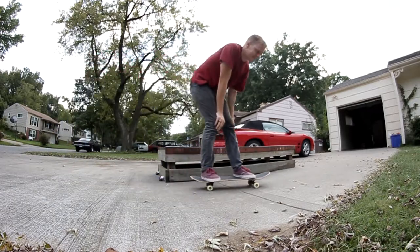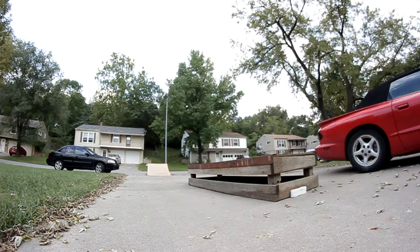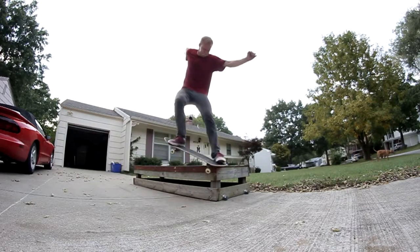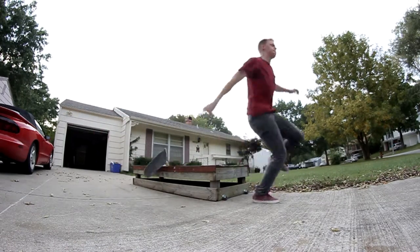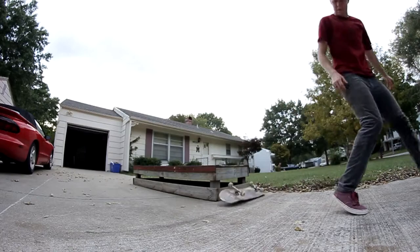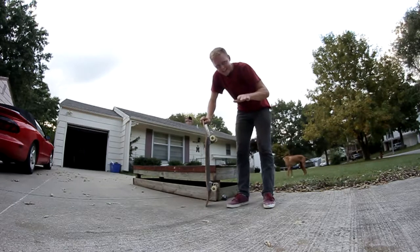Yeah, back to back. Almost — second try. I've got it now, it's in my head. I just have to pop out my nose, stay on top, and commit.